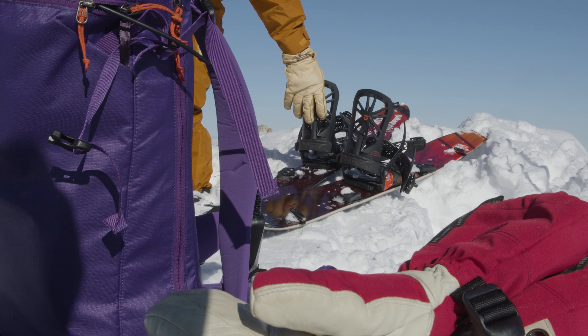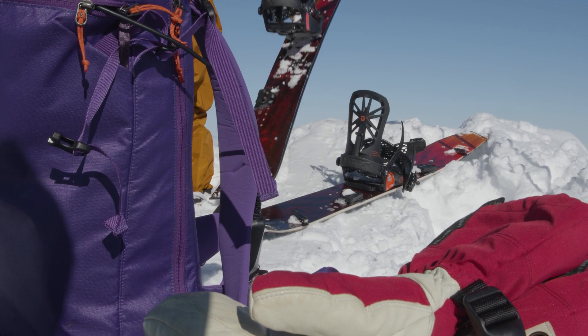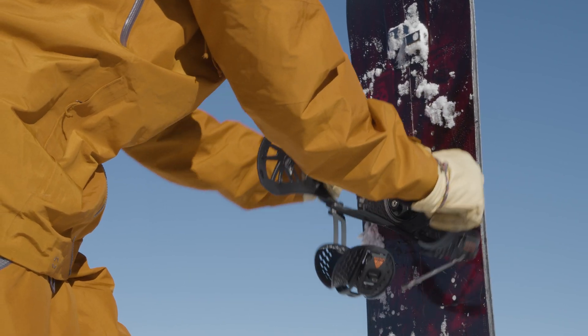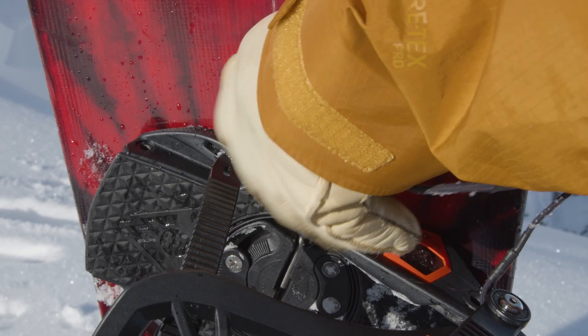A couple things I really like about the ease of transition between hike mode and ride mode — the disc on the Union, spinning it and it locks right into my stance angle. Set in the pin and it's ready to go.